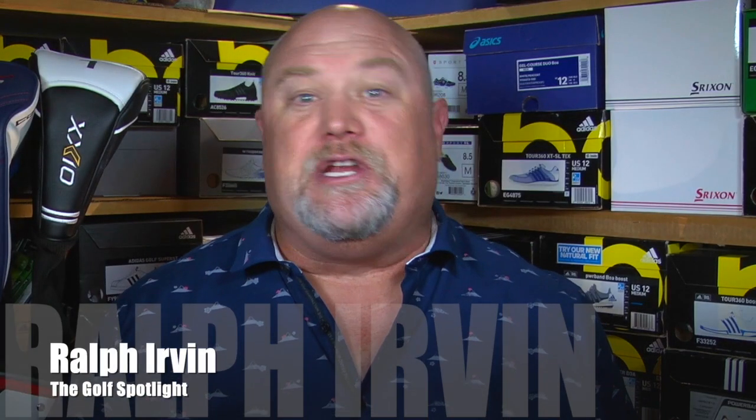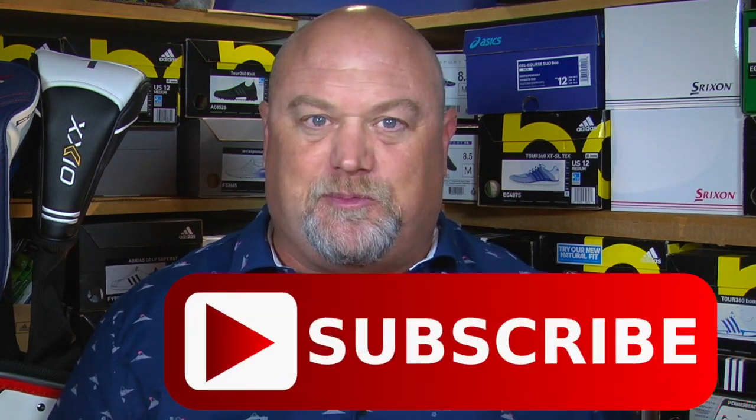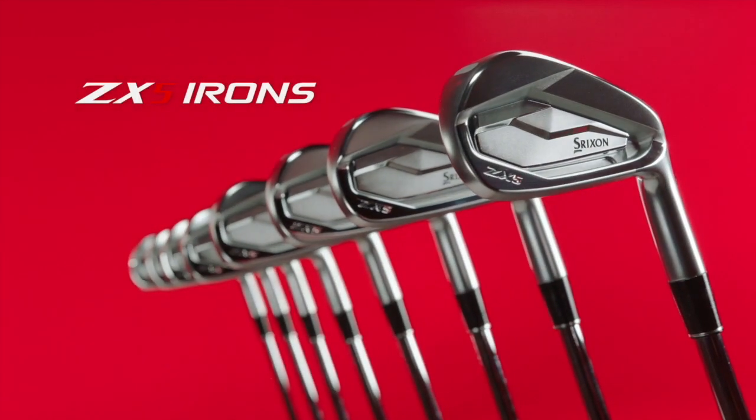Welcome to the Golf Spotlight. I'm Ralph Ervin coming to you from our golf shop studio. Today we're talking about the latest from Srixon. Please click on that red subscribe button and turn on your notifications because we never want you to miss an episode of the Golf Spotlight. Srixon is introducing their all-new ZX5 irons, and joining us from Srixon is product manager Casey Schultz. Casey, thank you for joining us again. Thanks for having me, Ralph.